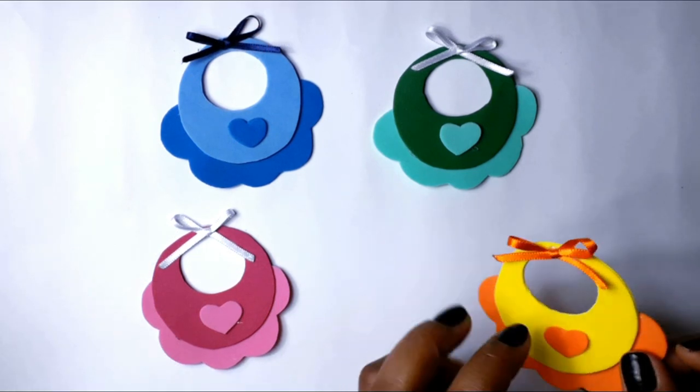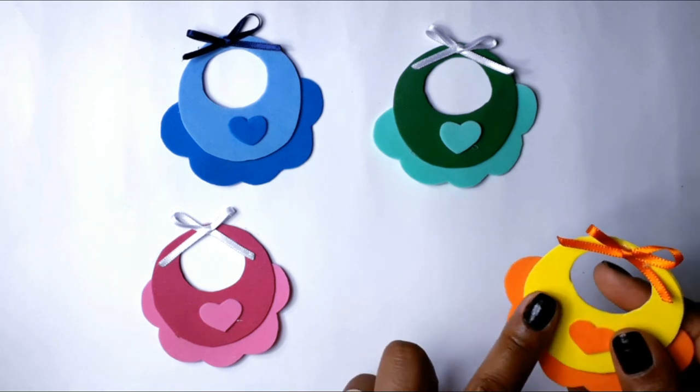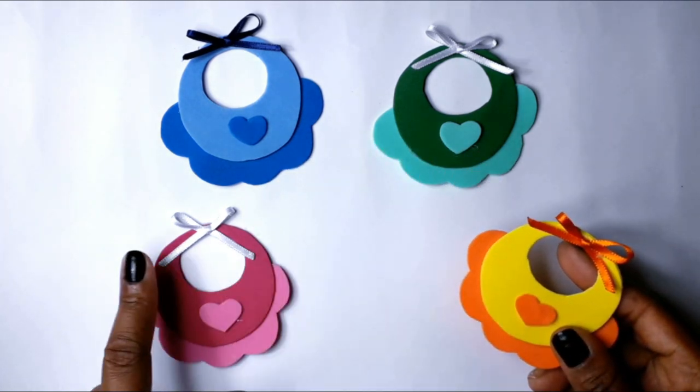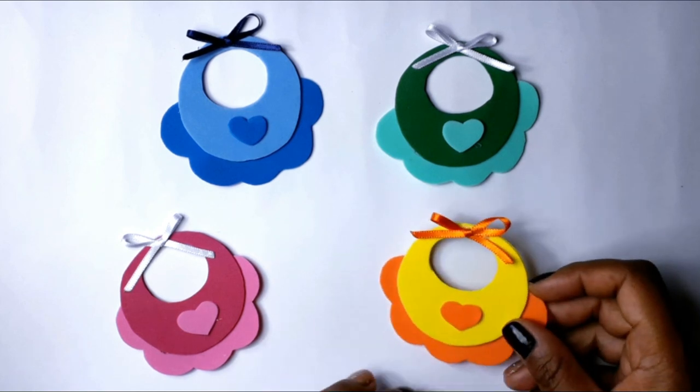Gente, olha só como que ficou esse babadozinho, olha a parte de trás, fica super direitinho. E vocês viram que é super fácil de fazer e é bem legal. Eu fiz esses outros aqui nessas outras cores também, que ficou super lindo também.